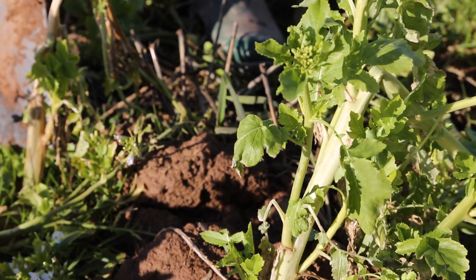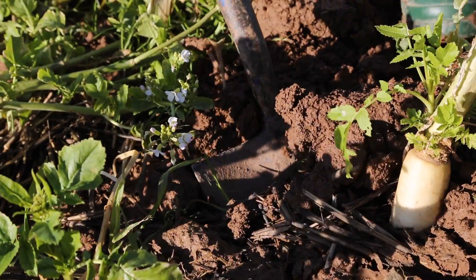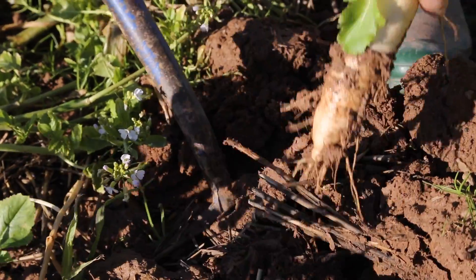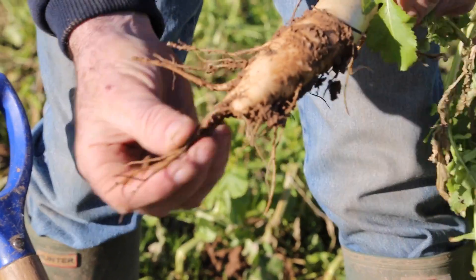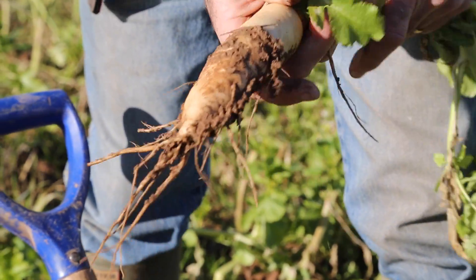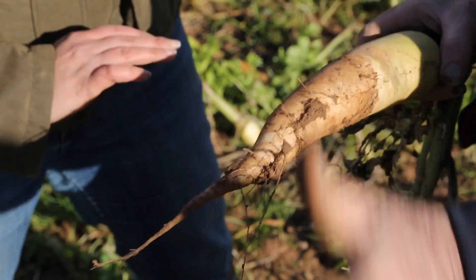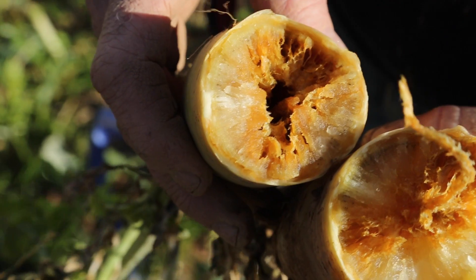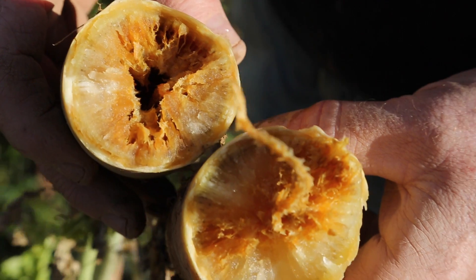This is a field of tillage radish. It's following a winter wheat. It should be a really deep rooting plant and it has gone down quite a good way, and it should bust any pan that's there. I'm hoping that the top will start to degrade with the frost and it will just rot down, and when we come to plant there will be virtually nothing there.